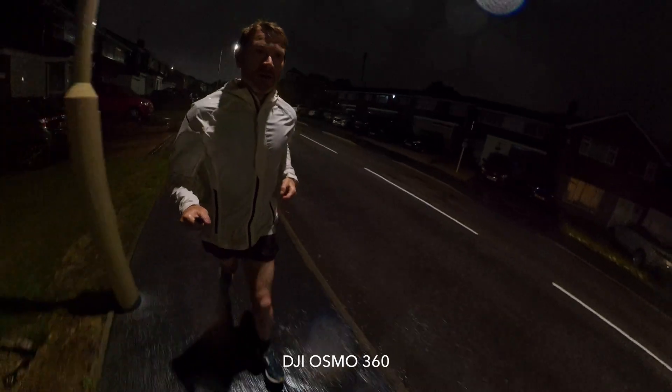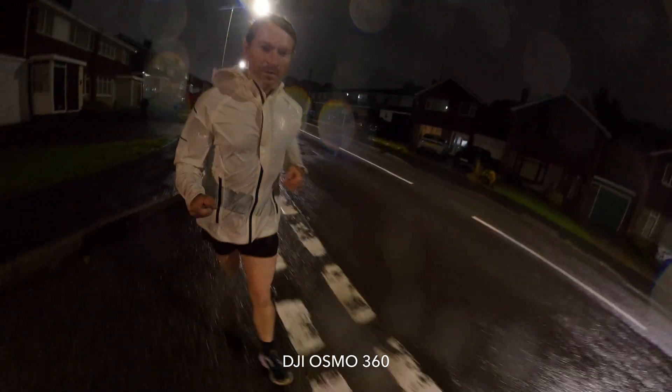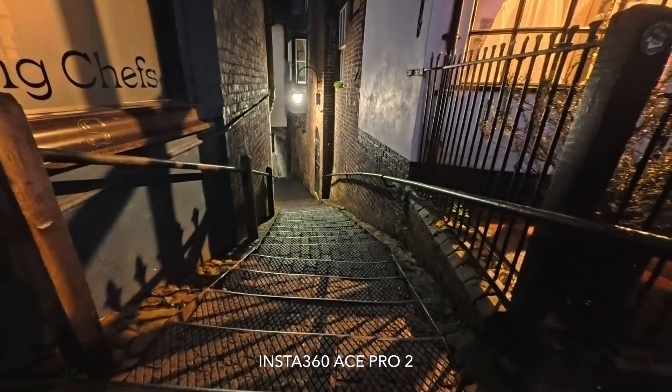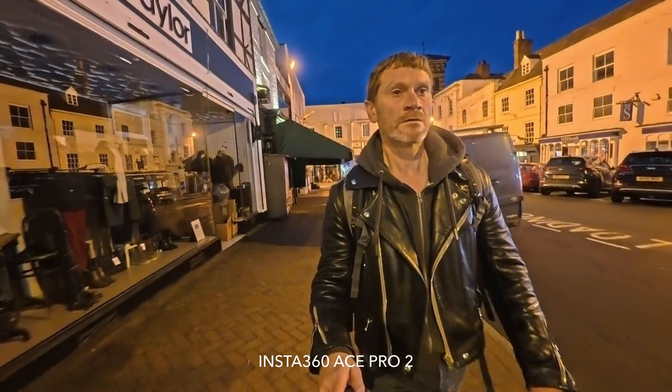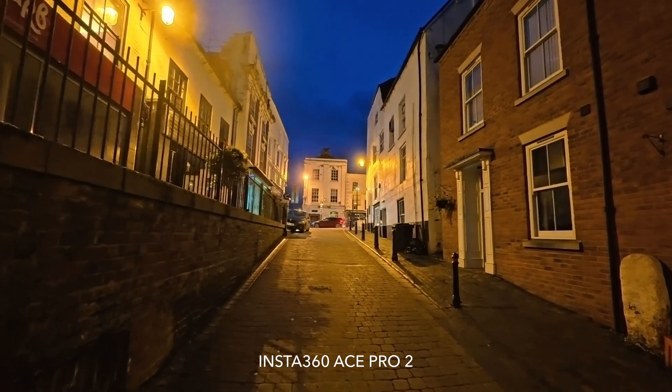Low light performance on cameras is a topic that gets a lot of talk and attention. Whenever a new camera is announced, particularly an action camera, one of the first questions asked is how well does it perform in low light? I understand that low light performance can be important, and for some people it is absolutely essential depending on what they use the camera for.